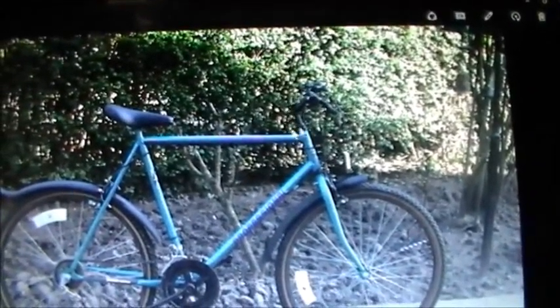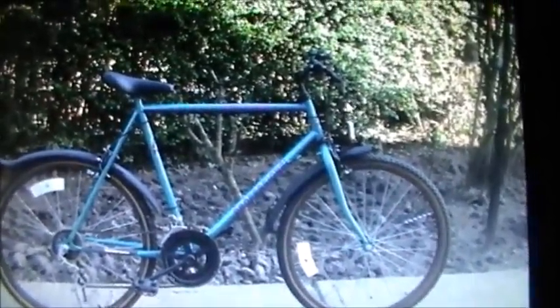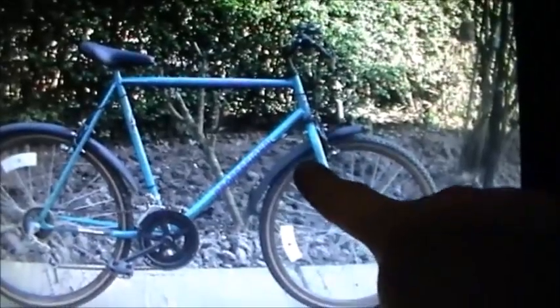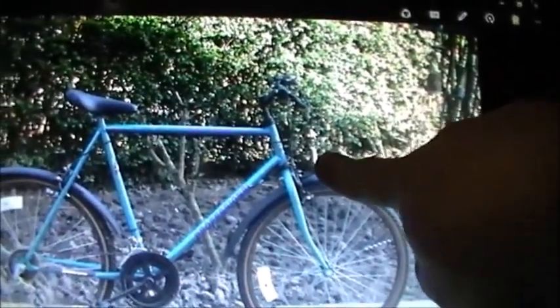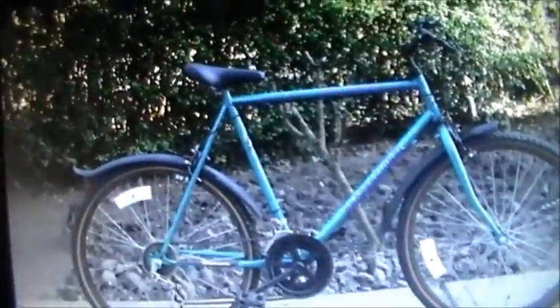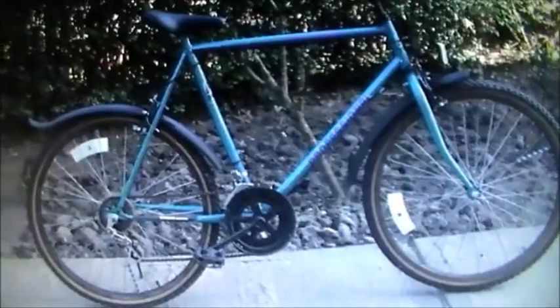I changed the handlebar and stem for something that didn't look as bad, put the mudguard back on because that fell off in the car, bent the front reflector. I put a pair of reflectors on after taking this photo, taking the front one off so I could put a matching pair on. She works - it's good to go.